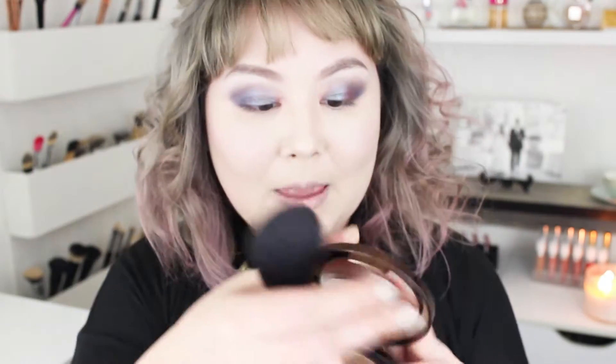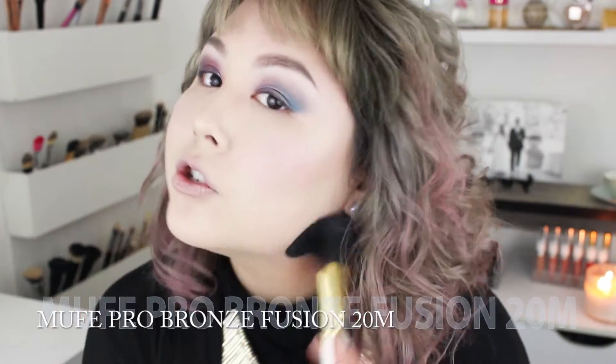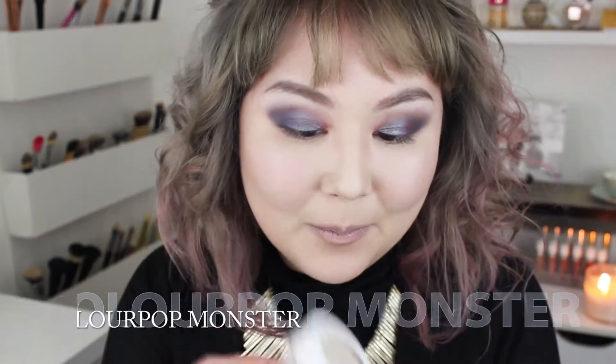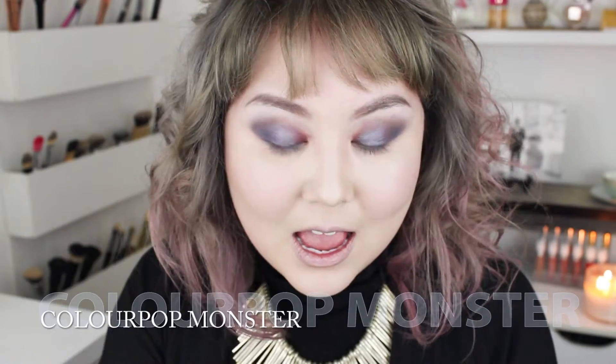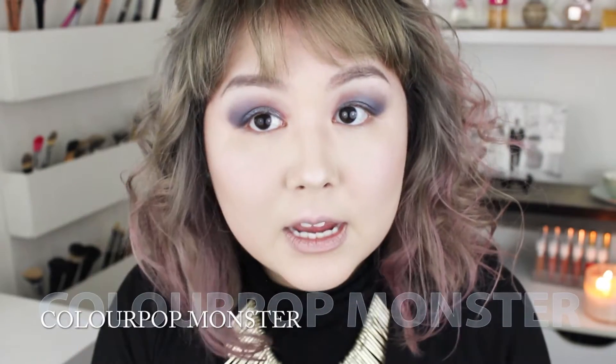I'm going to take my Makeup Forever Pro Bronze Fusion in the shade 20M — this is going to be kind of like in lieu of blush. I'm taking my favorite highlighter of the moment, ColourPop Monster. You've seen me use this in all my recent tutorials, and I'm just going to dab this in all the usual highlighting places. Personally I like to drown myself in highlighter.